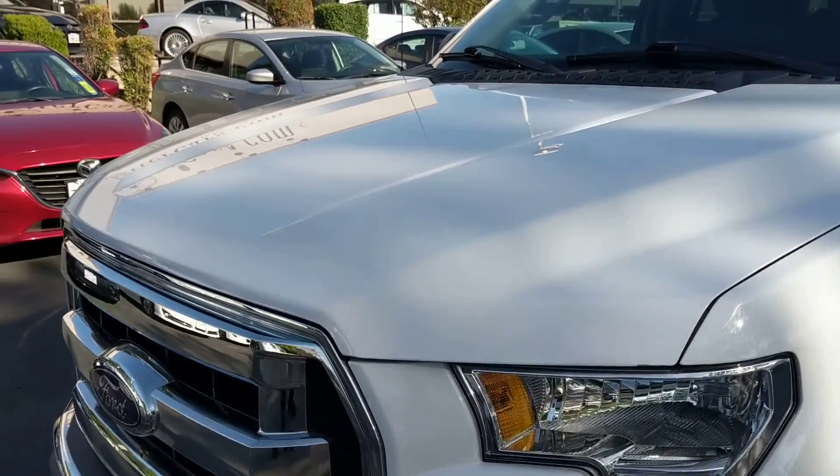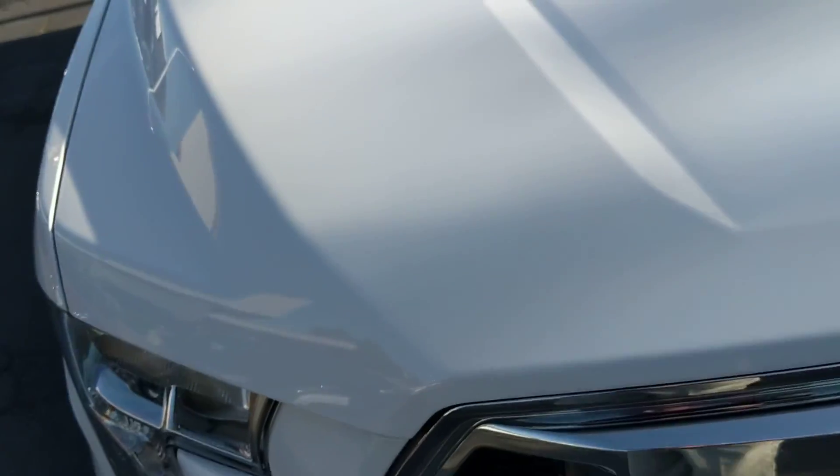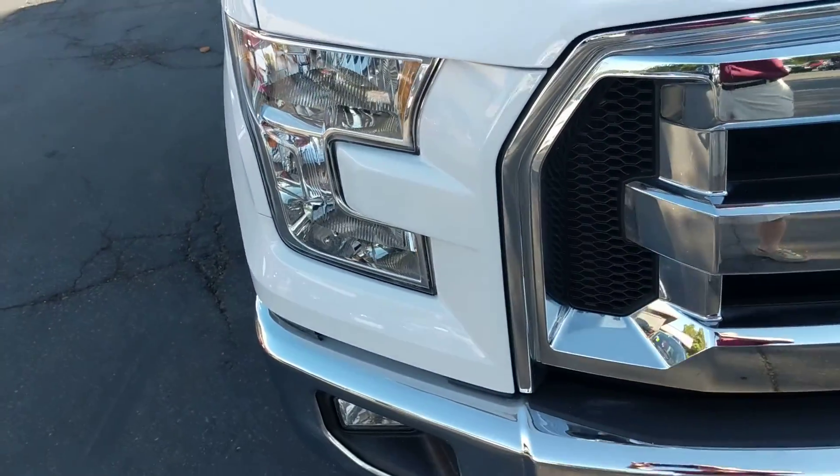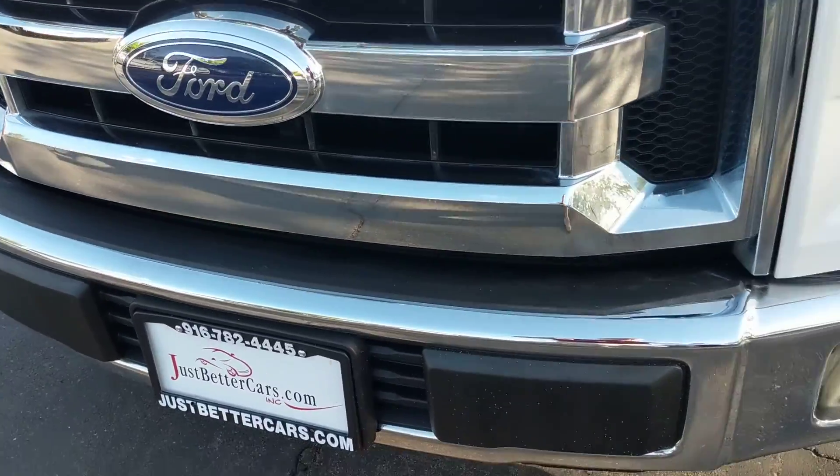Another thing I want to do is check the hood. What I'm looking for is any rock chips, dings, dents, scratches — make sure nobody's been abusing it, driving it through gravel or anything like that. Paint appears to be in very, very nice condition all the way around. Doing a slow pan of the front grille here — that's in very, very nice condition as well.